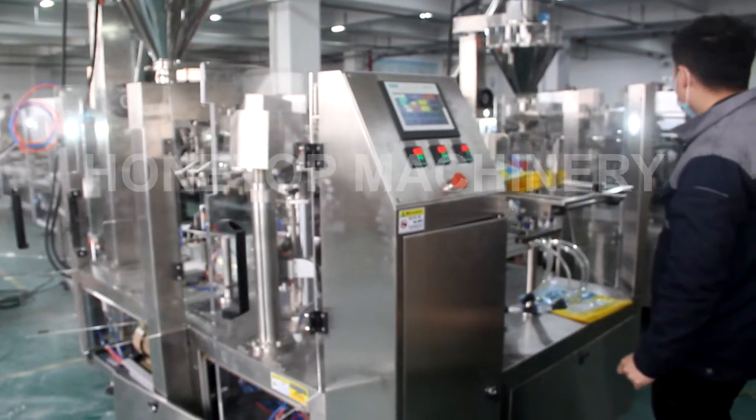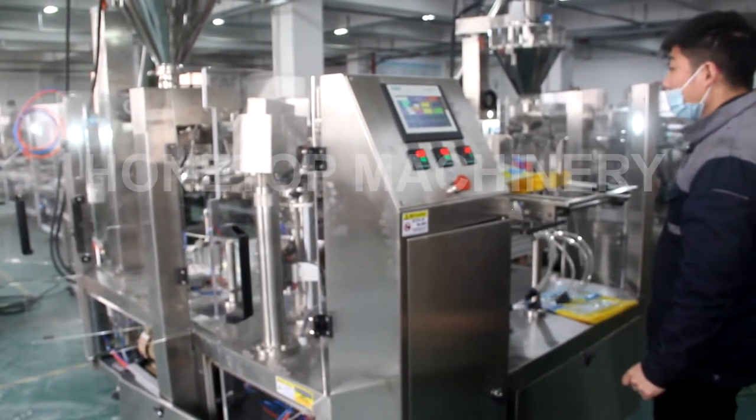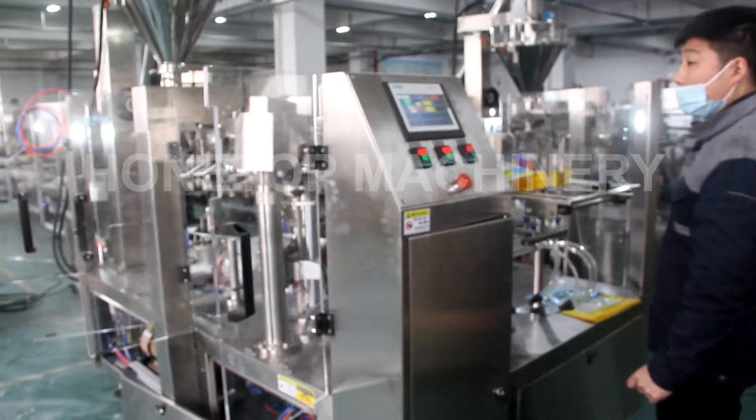This video will show you a packing machine to pack a 2.2 kg holder.